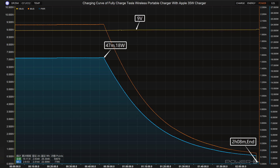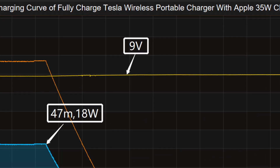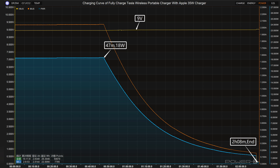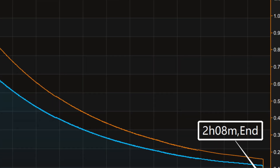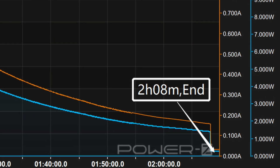We used the Apple 35-watt charger to fully charge the Tesla wireless portable charger, placing it in a 25°C thermotank throughout the test. The charging curve was made by the PC software of KM003C. The voltage is always around 9 volts. In the first part, peak power stayed at 18 watts for the first 47 minutes, then the power continues to decrease until fully charged. It takes 2 hours and 8 minutes to fully charge.